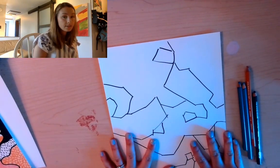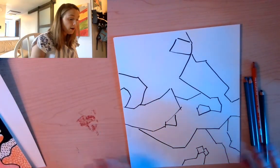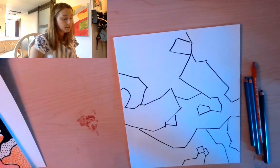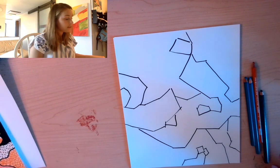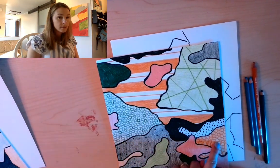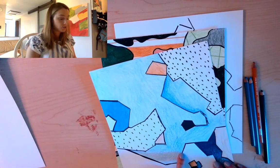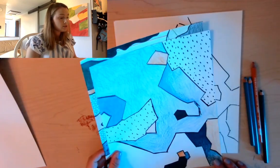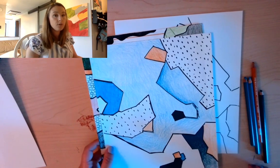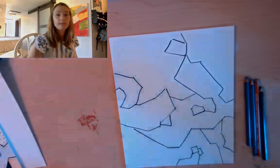The next step is choosing the colors you want to use if you haven't already. Remember to sketch out colors you like and put them close together to see if you like them together. Once you've chosen those, you can start coloring in the shapes on your paper. Think about how you want to place the colors, because that's going to be the end effect. You can also choose to use some patterns like the ones I used — you can do as many or as few patterns as you want.